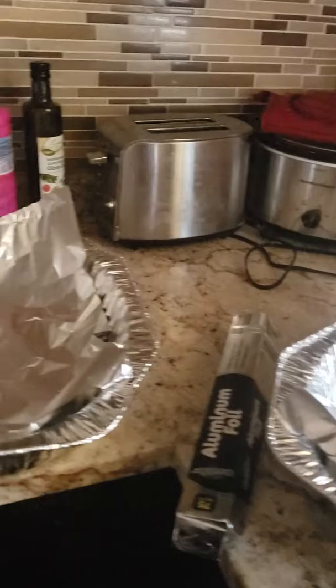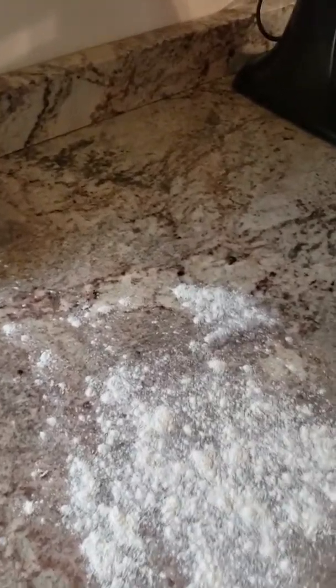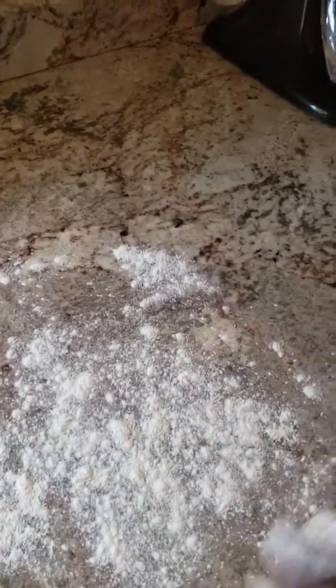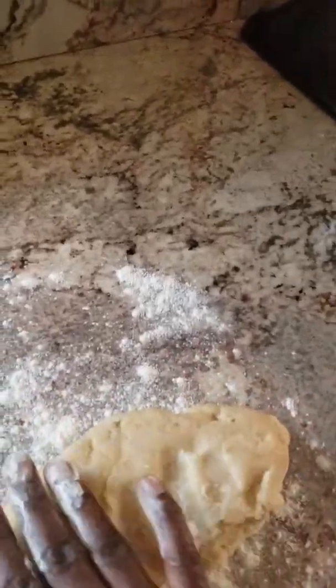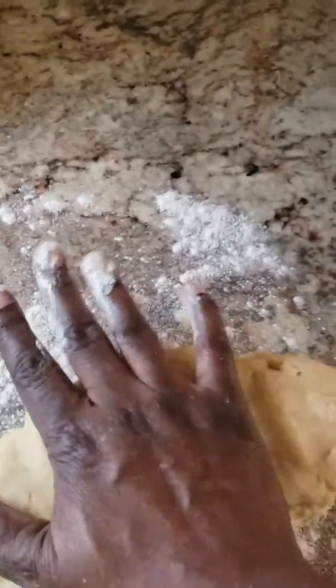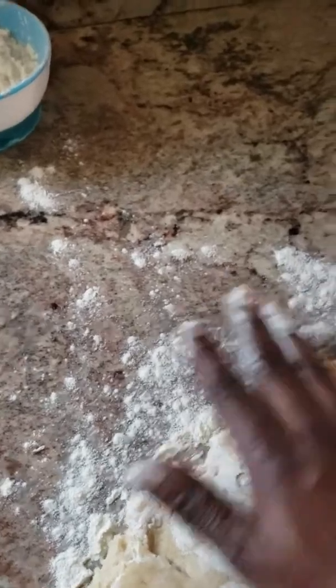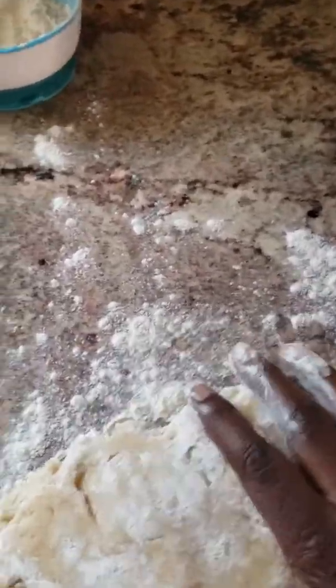I have my pans over here ready. Okay, so let's get started. I'm going to lightly put flour on the counter. Then you put the dough down. Flatten it out. Do it on the other side. Flatten it out.